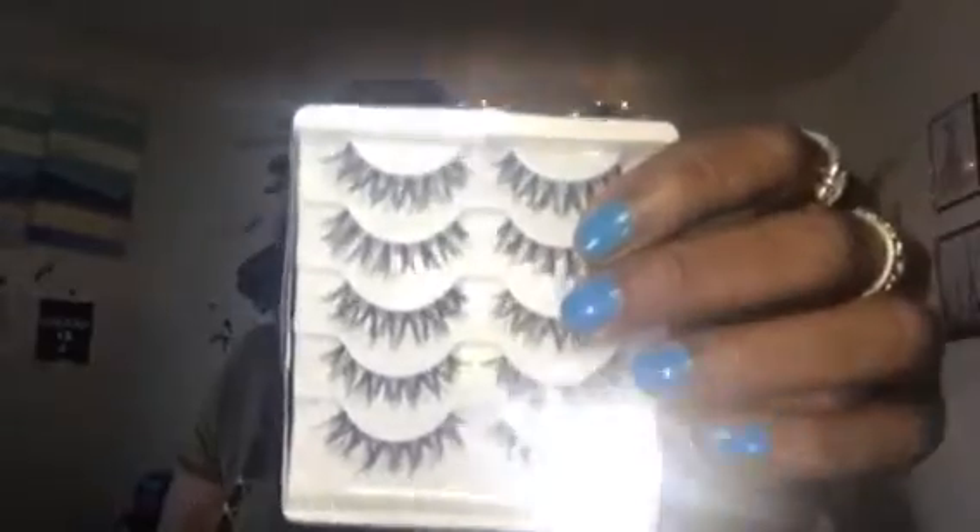This feels like a pack of lashes. That's what it feels like. I had them wrong though. Yeah, that's what it is. I like these lashes. These are the five pair — you get five pair. And I got them off of June for like a dollar. And I'm supposed to get another pack of these too. I like those.